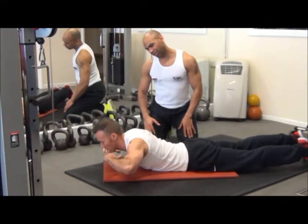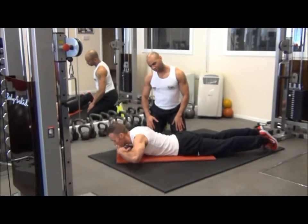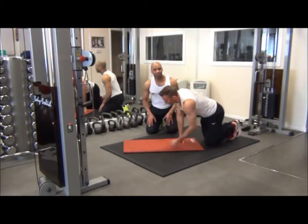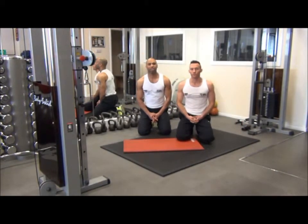Good tempo. One more rep, Nathan. Superb, and relax there. So that was the advanced version of dorsal raises for shaping and toning the erector spinae muscles.